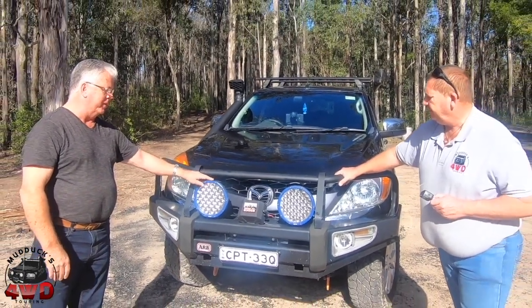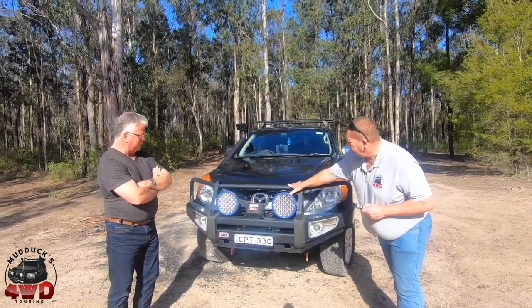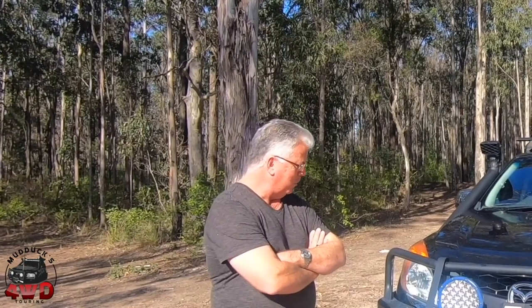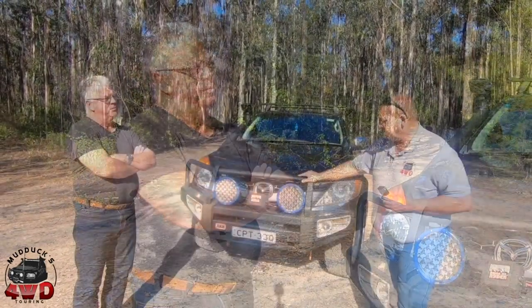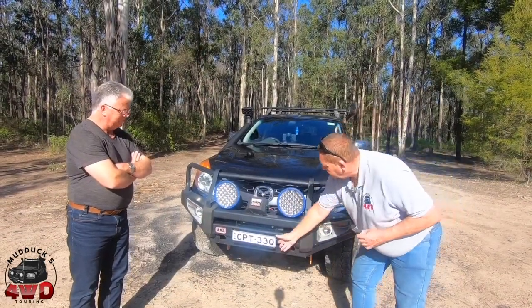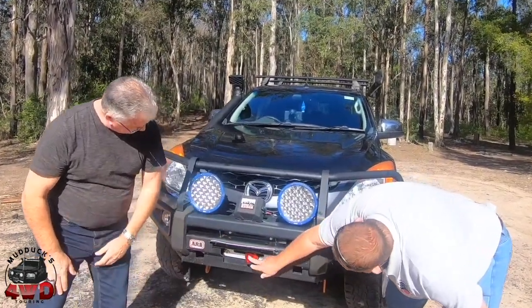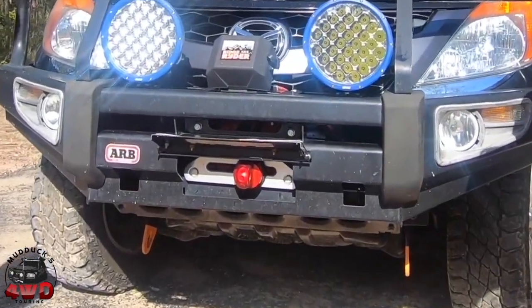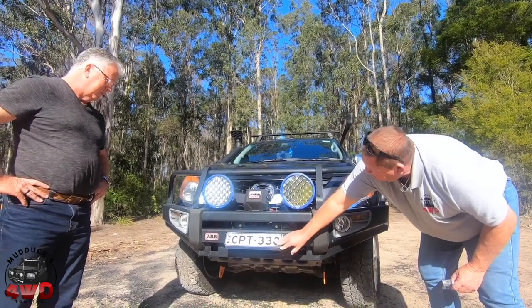Put the Ridge Rider winch on — 12,000 pound winch. And these have only just been a recent addition: the 9-inch Aus-Rams from Kings. I just went with the cheaper option, just to see if I was going to like them or not. I don't do a lot of night driving, so I couldn't justify spending heaps of money on driving lights. Yeah, and you've got the number plate lifter.